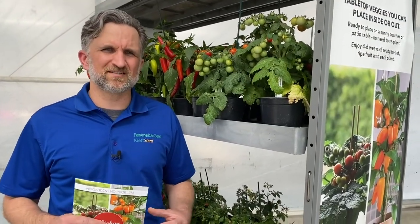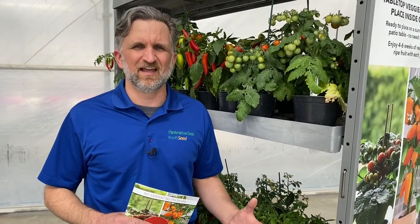A lot of compact tabletop tomatoes aren't necessarily great for flavor, but these were both selected to have high impact flavor — they taste great. Cocoa's a dark red burgundy and the Red Velvet is a bright red, which you can see.